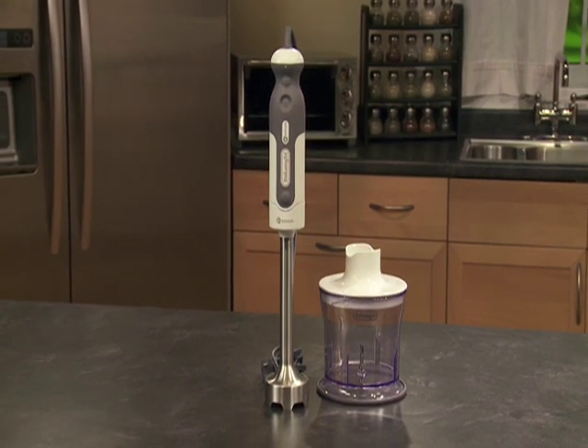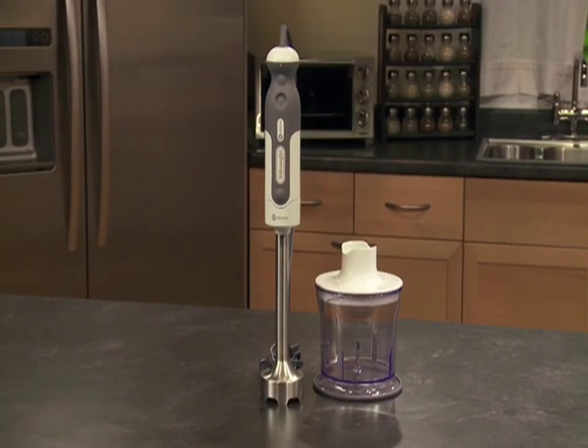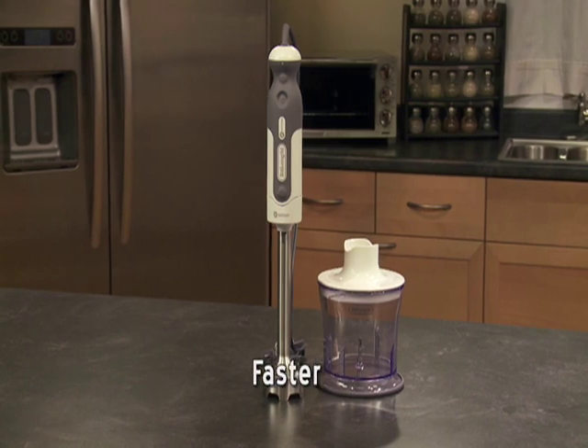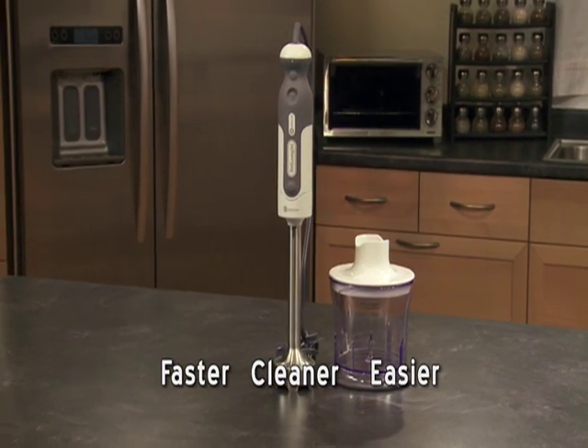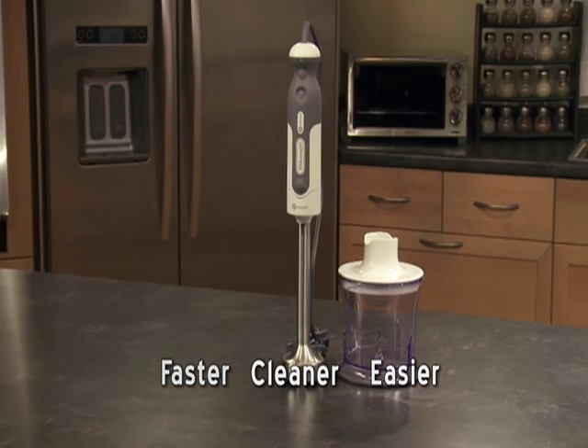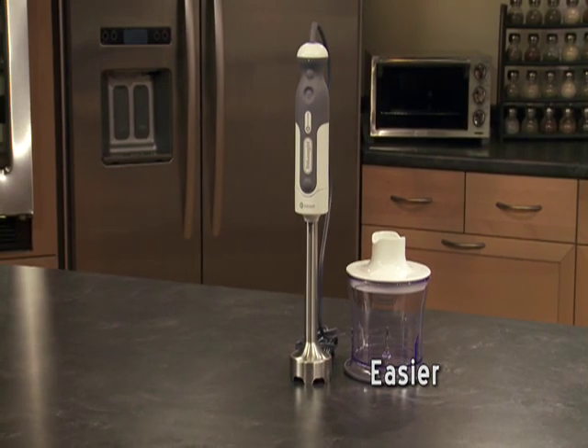Get powerful, efficient blending at the touch of a button with the new DeLonghi TriBlade hand blender with variable speeds. It's the first hand blender that features the TriBlade unique three-blade design for faster, cleaner, and easier blending.